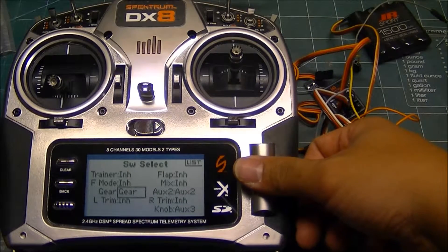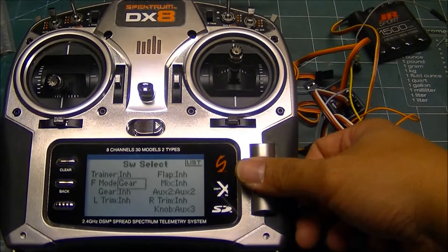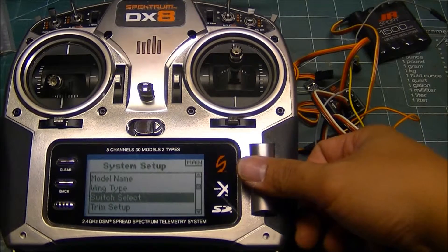First, you have to come down to the gear and say the gear switch is now inhibited — it doesn't do anything. Then come up to the flight mode, and the flight mode switch will now control the gear output.